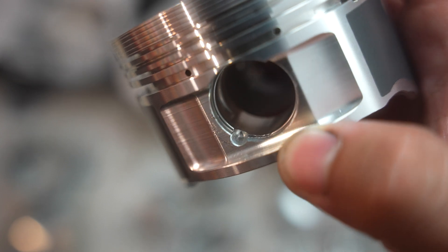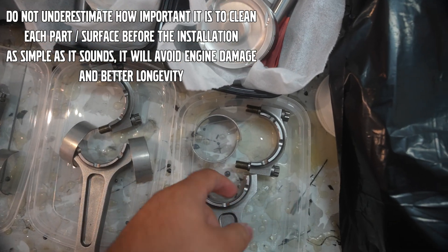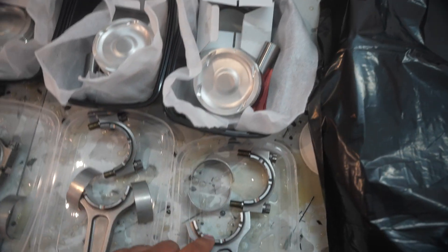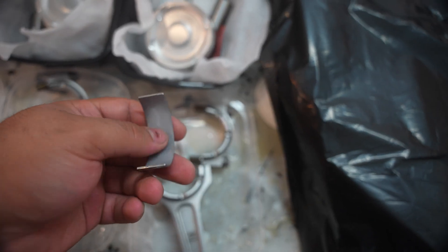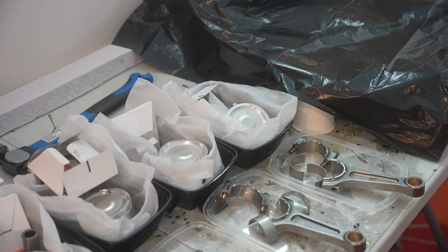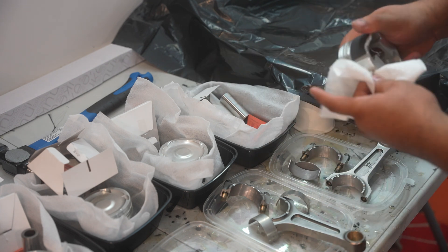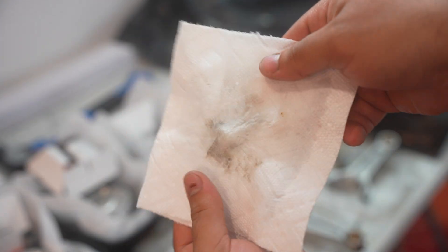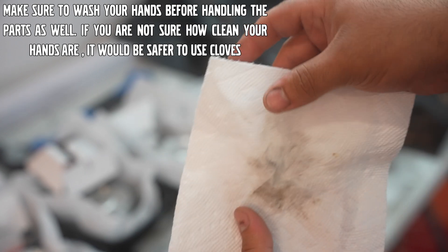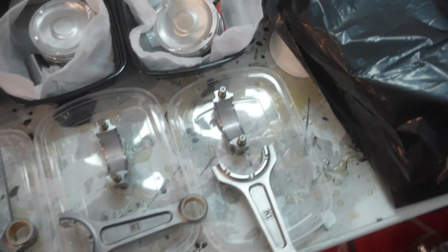Now it's time to clean everything. I'm simply going to use some brake cleaner — wipe the surface, the insides, and the insides of the connecting rods as well. Once that's done I'll clean the piston pin, then lube the inside surface that goes onto the crankshaft so I can install it in the engine. These are all brand new parts, yet there's still dirt and oils just from handling — even with clean hands — so it's a very important step.